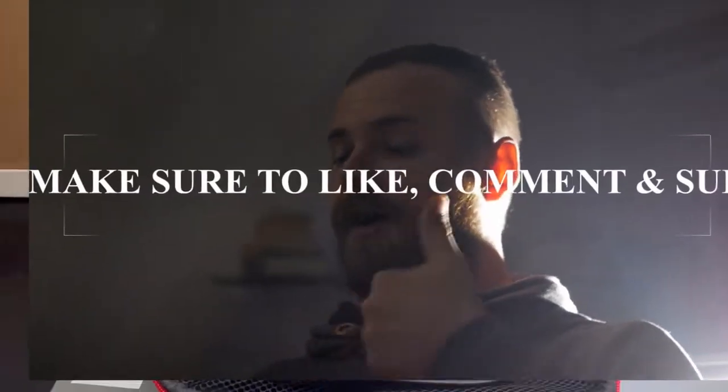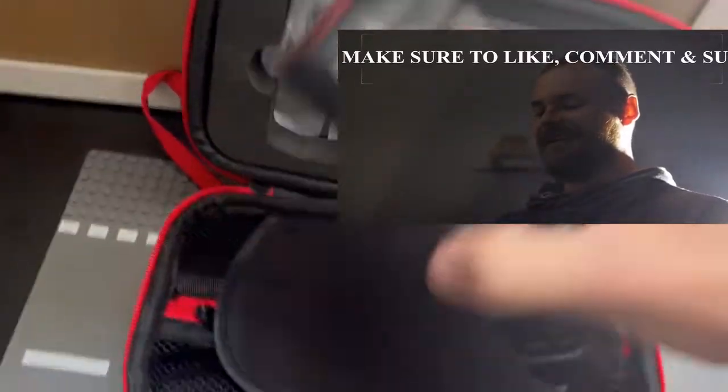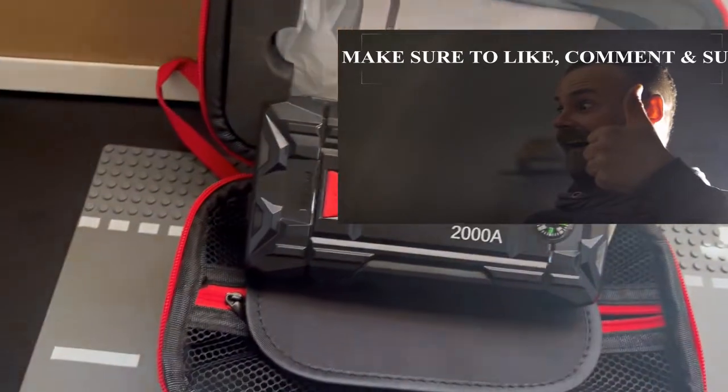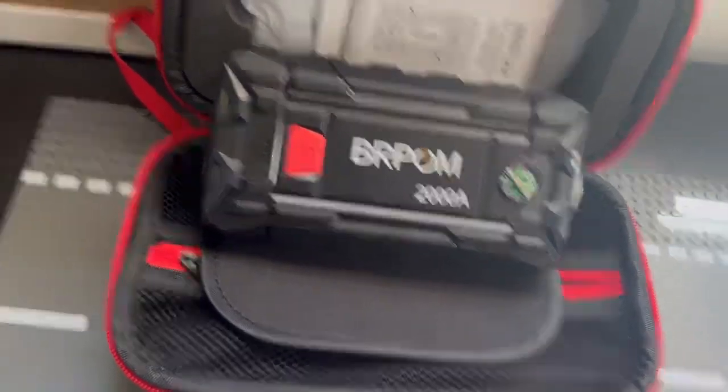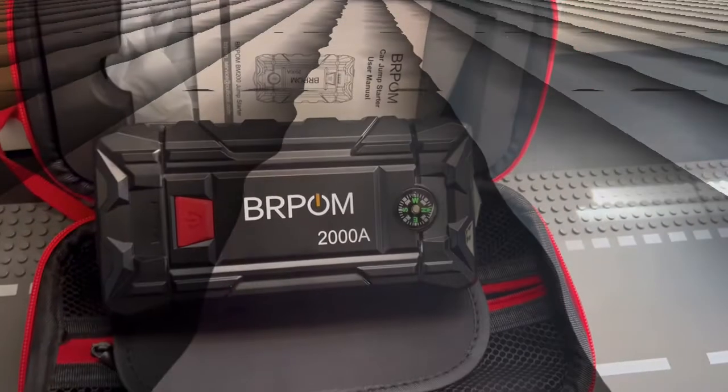As always make sure to like, comment, and subscribe. We're going to be reviewing the features, product opening, the weight, some measurements, all of what you get in the package, how it's been working, charging times, and much more. Make sure to watch to the end. Amazon link down below if you think it's cool and worth your time.